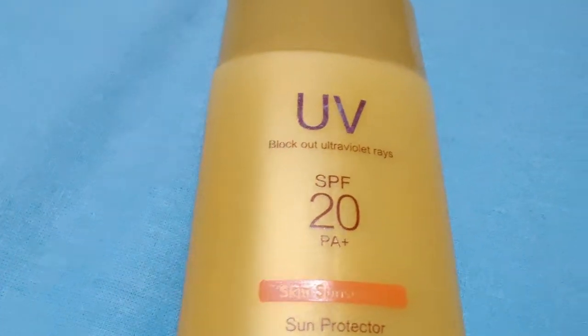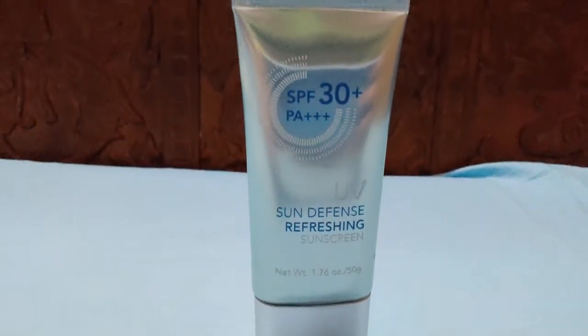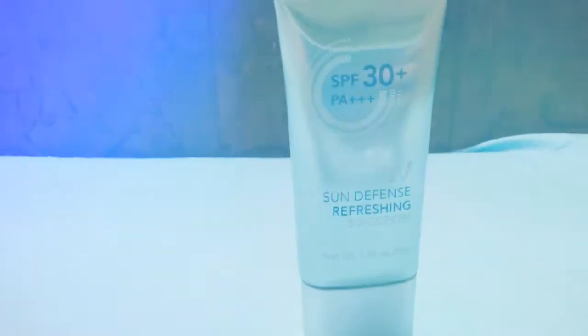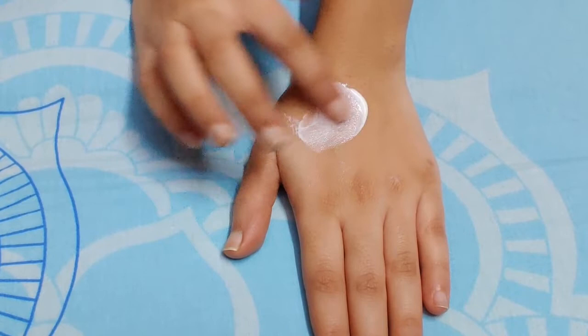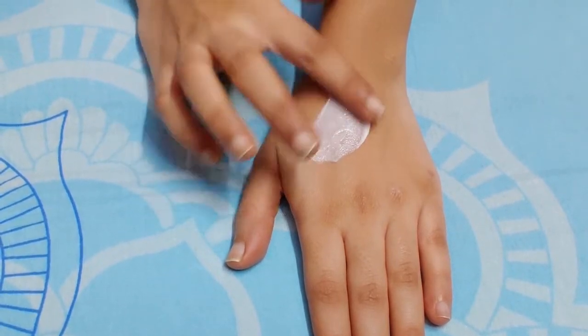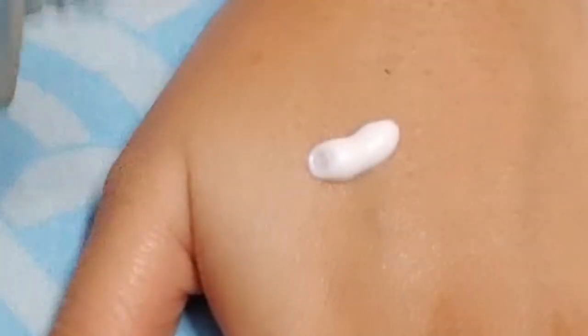Sun Cream UV SPF 20 PA and SPF 30 Plus are also amazing products from Minisoo. They are good for dry skin, not at all sticky, with a nice soothing smell and feel very light on your skin. I got both of these sunscreens at 50% off from Minisoo.